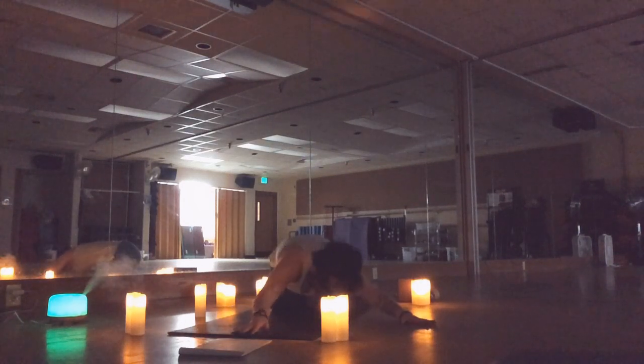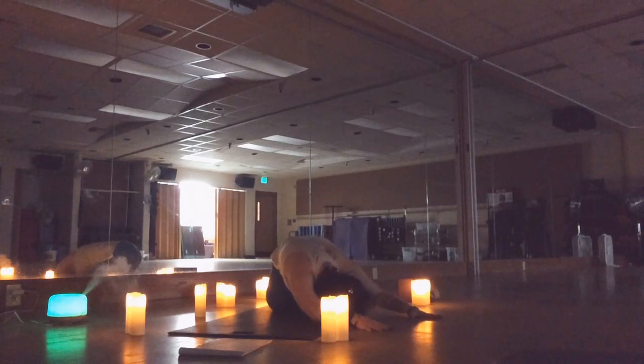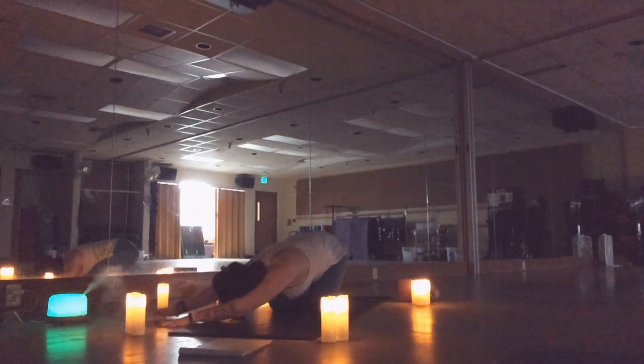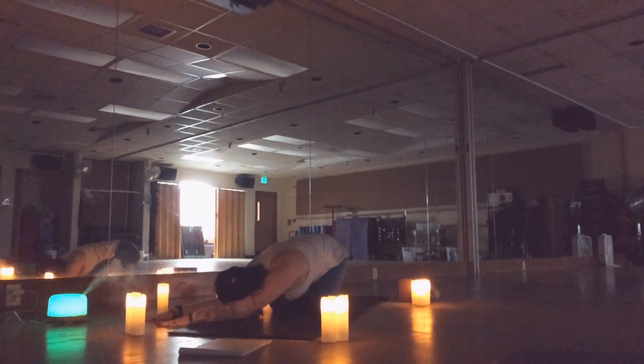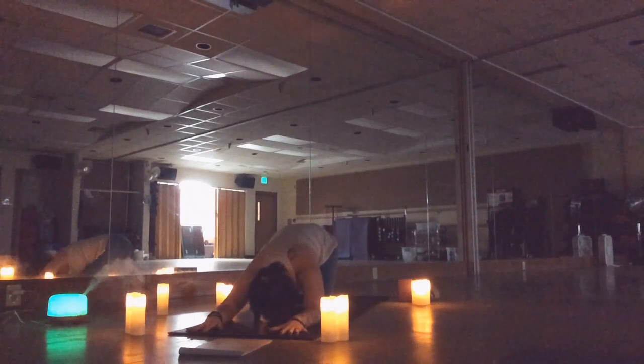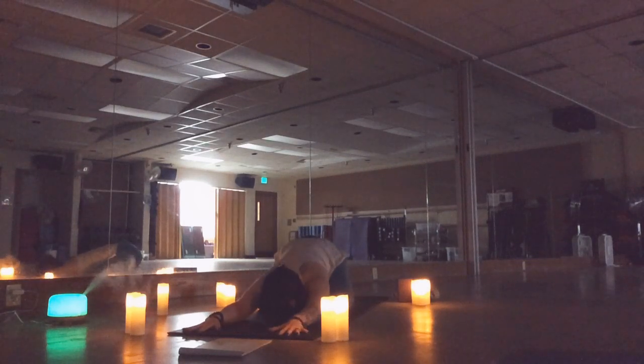Walk your hands to the right, keeping that chest down low, lengthening through your side body, keeping your breath calm. Then shift your hands to the left. Back to center, sit back a little further, take your knees a little wider. Let that chest fall between your thighs, reach your fingertips away from you, pull your shoulders away from your ears, and draw your shoulder blades together so your back becomes nice and strong.